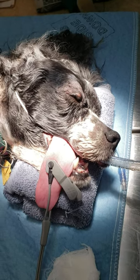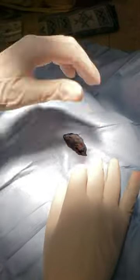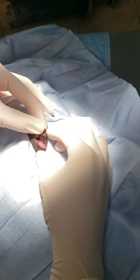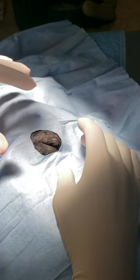So we have a meibomian cyst for you today, right there on the top lid of this dog. It's a pretty big one. Most meibomian cysts are benign, but some owners don't like the cosmetic look of it. And sometimes when they get too big, they start to rub on the cornea and cause discomfort. So we're going to go ahead and get rid of this one.